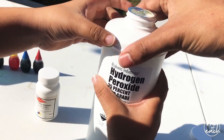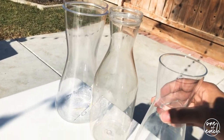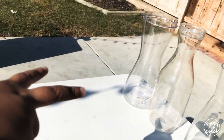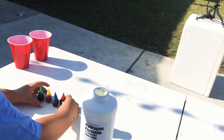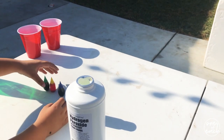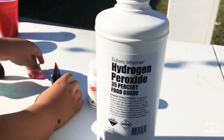Alright guys, so what we got here is some hydrogen peroxide 35% food grade, and we got some flasks over here. And some plastic — those two right there, these two are plastic and I don't know if they're gonna melt. Some food coloring right here: yellow, green, blue, red. We're gonna be doing elephant's toothpaste.